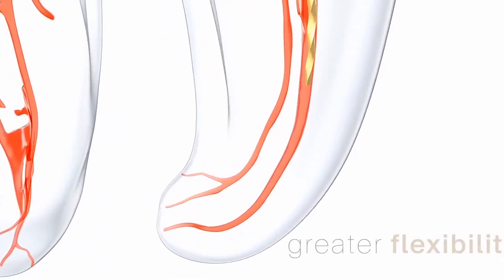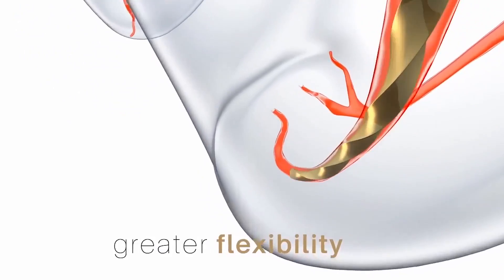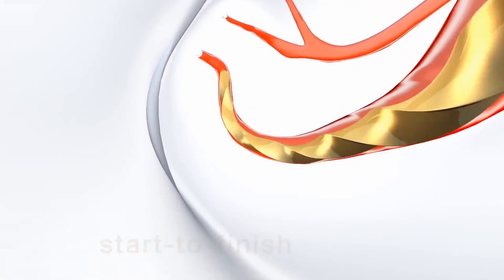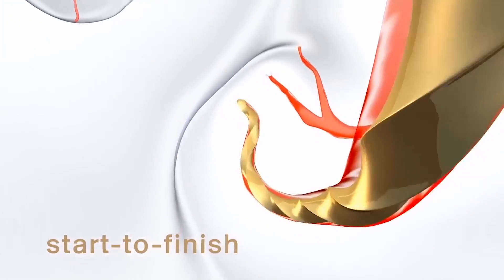With the ProTaper Gold instrument, we are able to address all kinds of clinical situations and get predictable and reproducible shapes. As we all know, these are key factors for successful endodontic procedures. I believe that you will enjoy and even have fun playing the game of root canal shaping, thanks to the advancements in technologies that we have incorporated into ProTaper Gold.